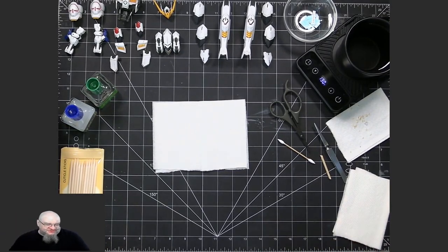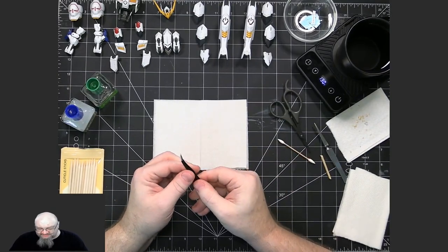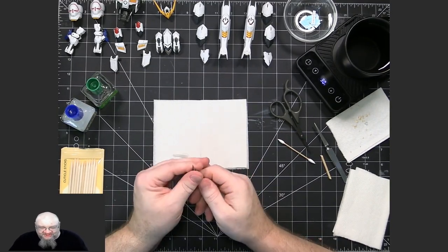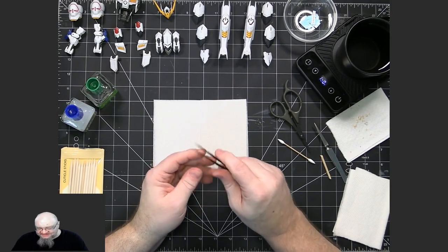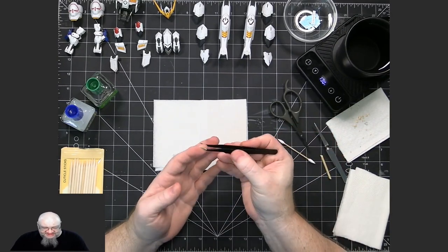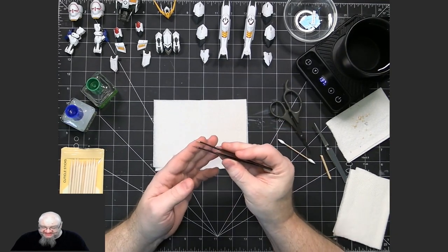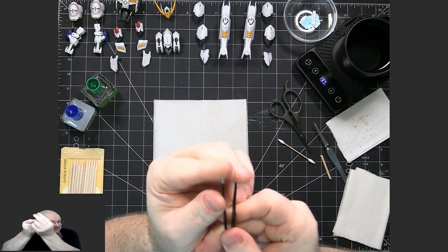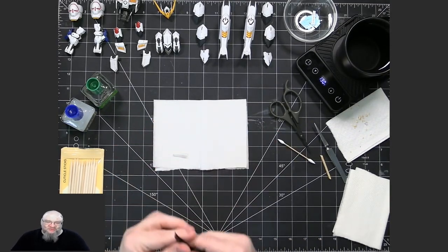Sometimes I need to use the actual stickers from the kit. If I'm using a third-party waterslide decal provider, they might not have all the ones that the model expected. So in order to apply the stickers that come with the kit, I'll use these more pointy tweezers. The very thin edge there is able to just kind of hold onto the sticker enough until I can get it on the model.